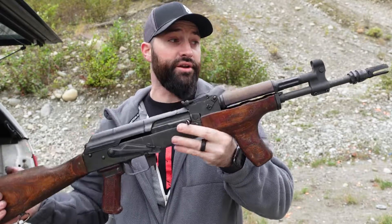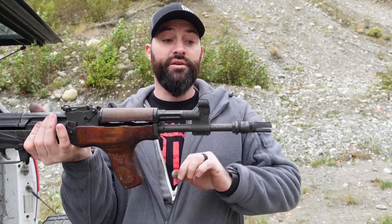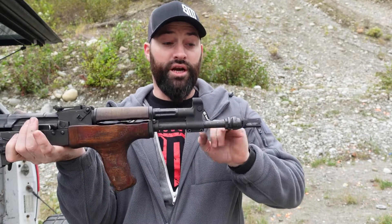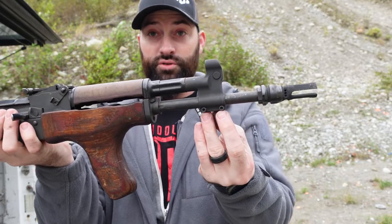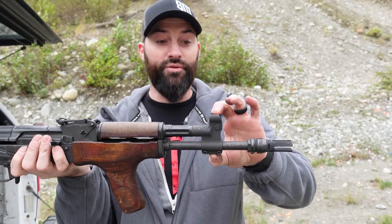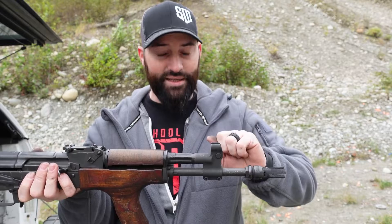This is pretty simple. This was a Wasr-10 when it started out — had the front sight way up here, a traditional gas block back here. Basically I trimmed off the barrel a little bit. This is now pin and welded on here, the muzzle device, and I installed this front sight adjustable gas block. It's made to set it and leave it.